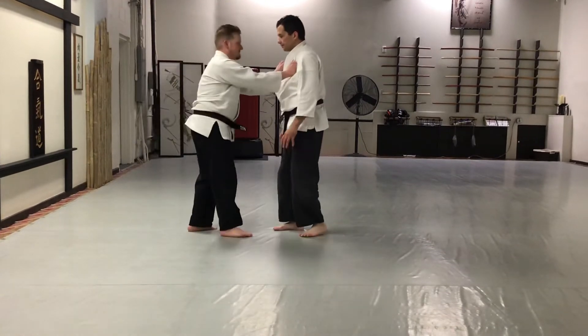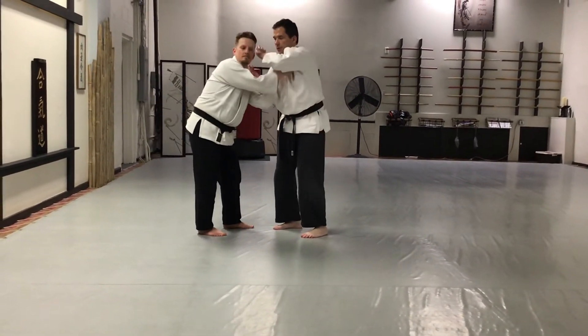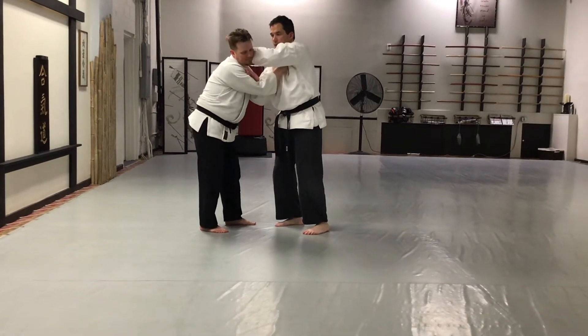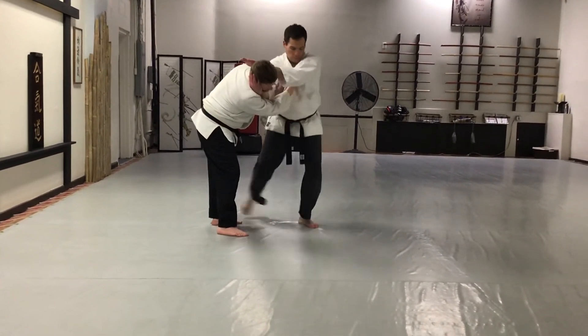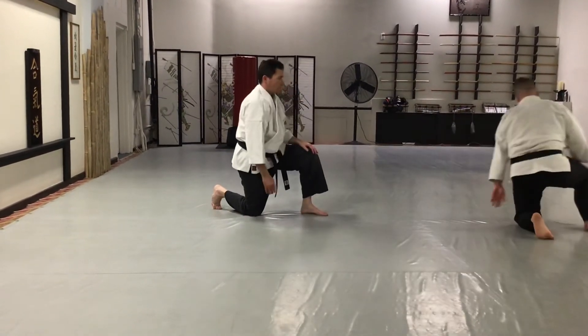So this cuts through here — this comes right across. I'm taking this upper hand and cutting it into my lower hand. Pivot and drop, then just extend until he falls.